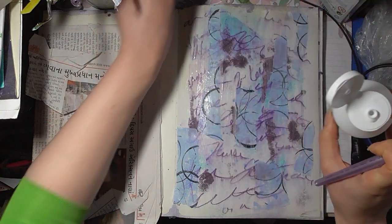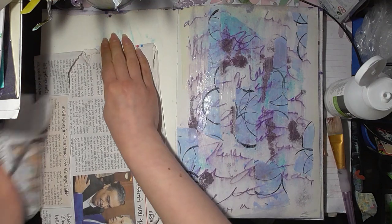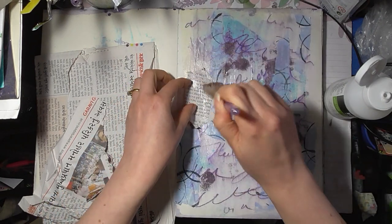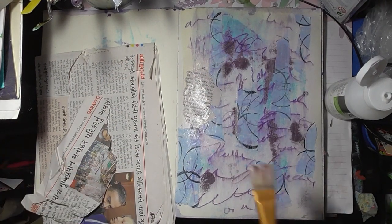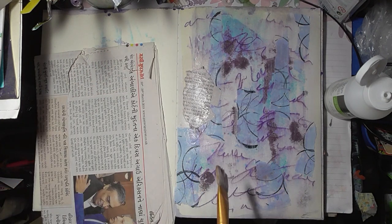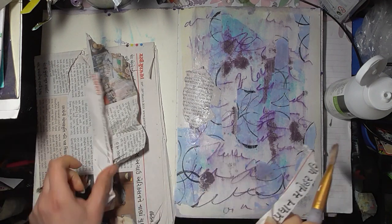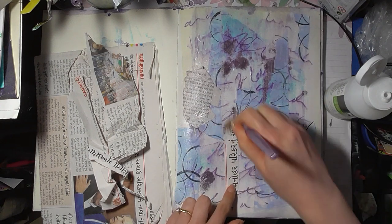It's looking good. And then we just want to pop a tiny bit of this down — the text. I have no idea what it says obviously, so I hope it doesn't say anything not very nice. If it does, I do apologize. It will probably all get covered in the end.